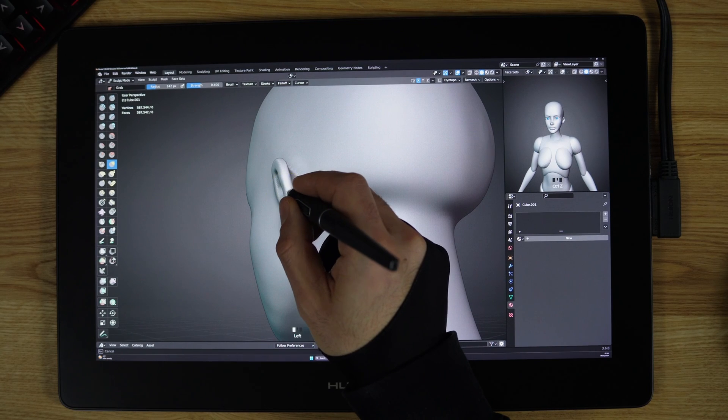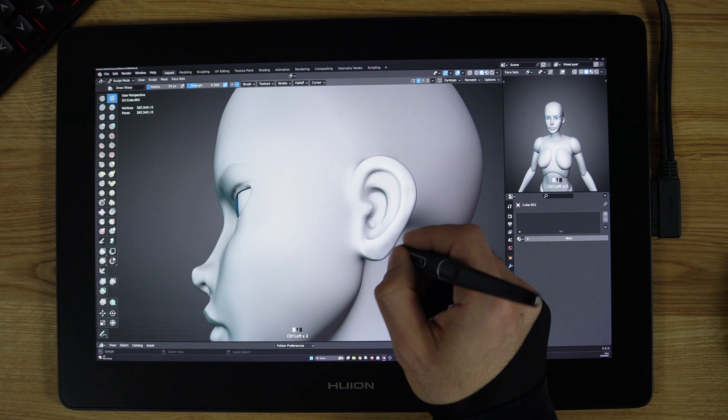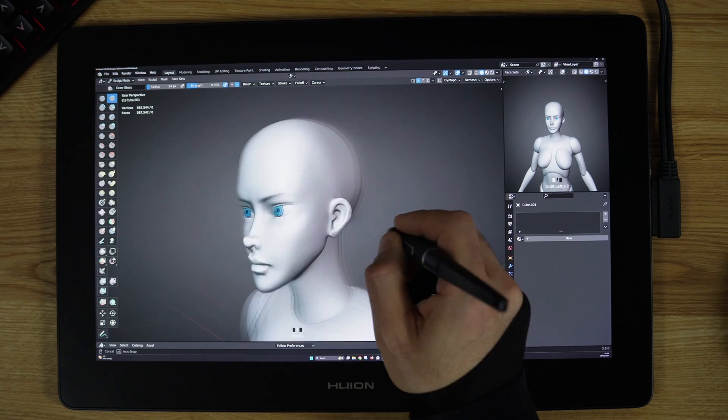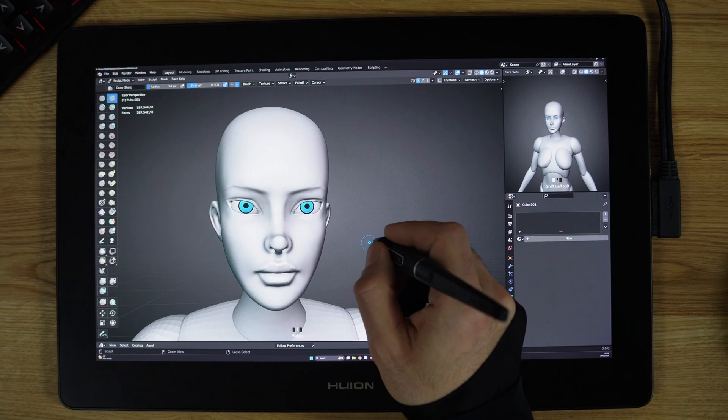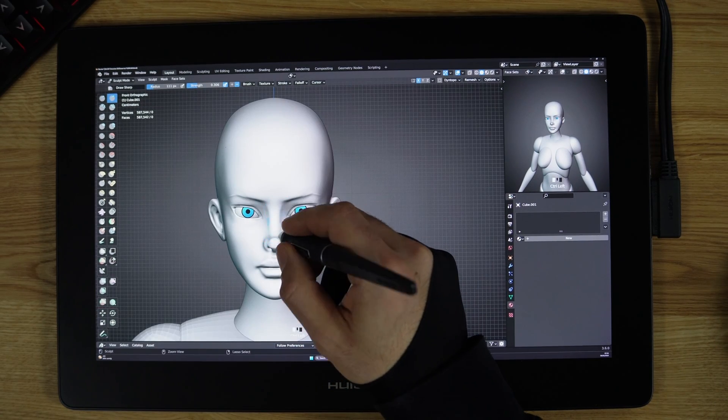The first thing that pro artists learn is anatomy. You might be thinking: why should 3D artists learn anatomy? Understanding human anatomy is essential for 3D character artists who want to create realistic or stylized characters.